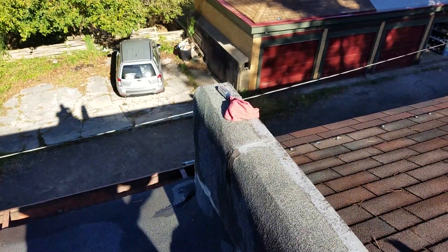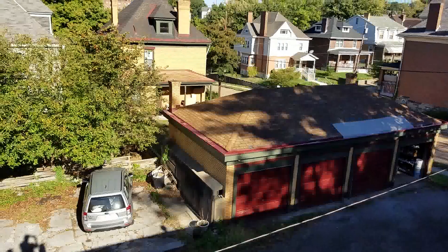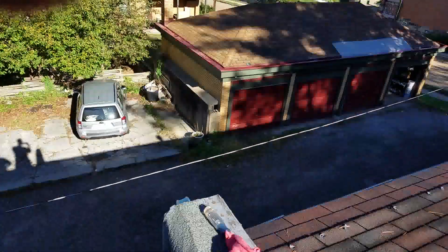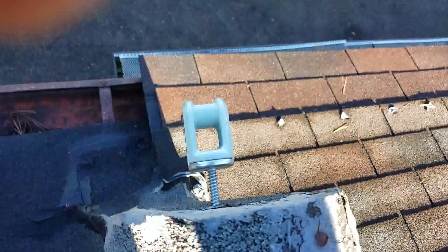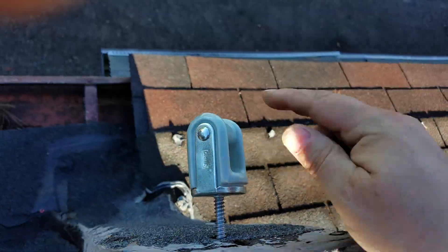We're going to run an electrical line from our garage, past this post, all the way over to the chimney, to our other garage. I started by putting in an insulator and we'll go ahead and spin that in there — that'll be our start.